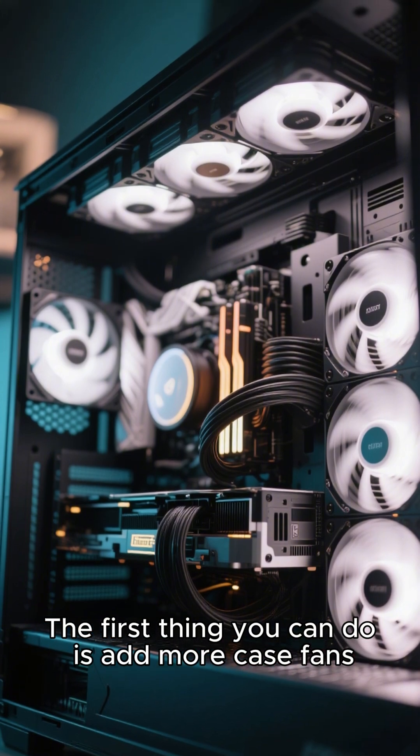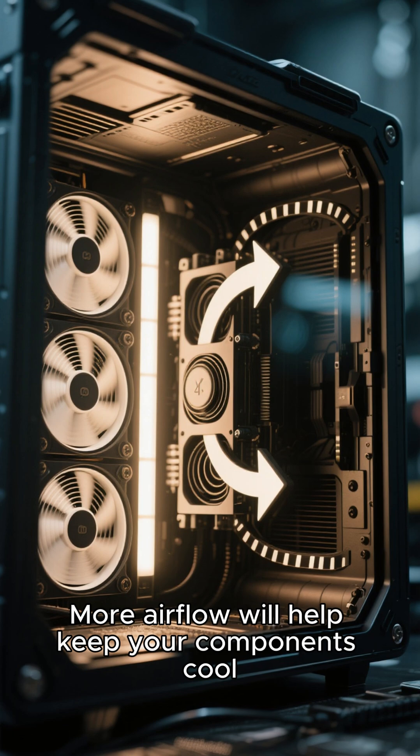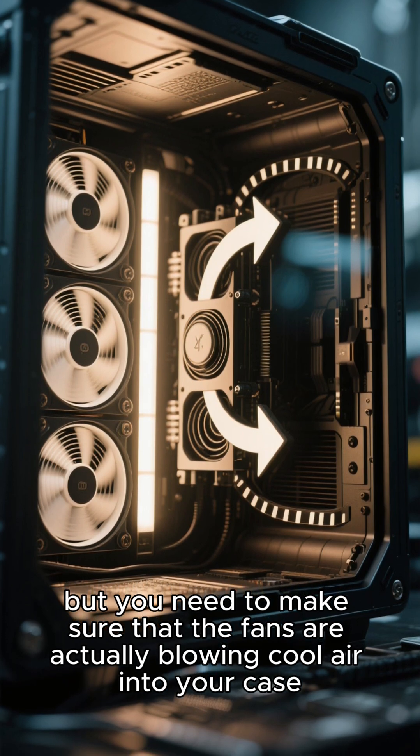The first thing you can do is add more case fans. More airflow will help keep your components cool, but you need to make sure that the fans are actually blowing cool air into your case.